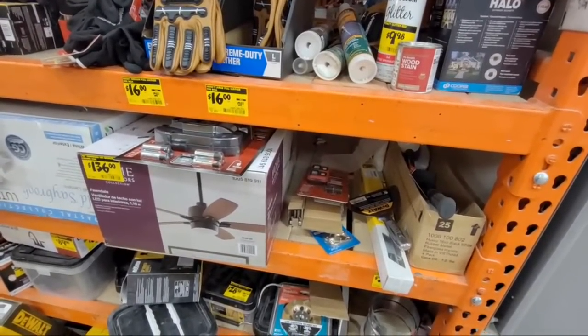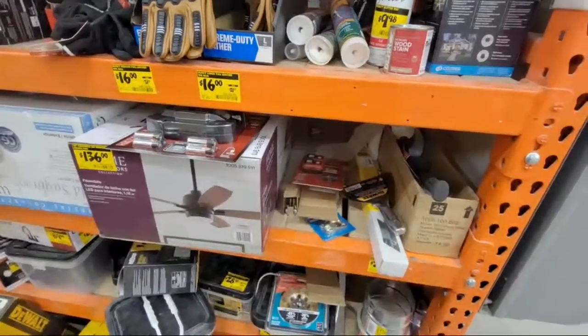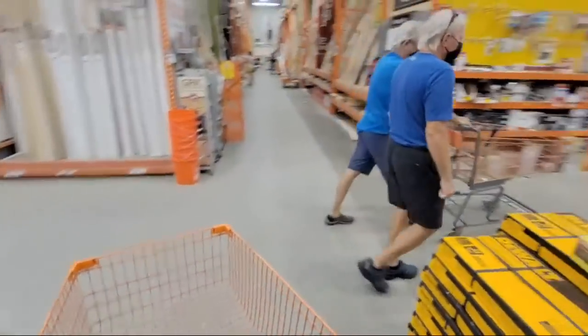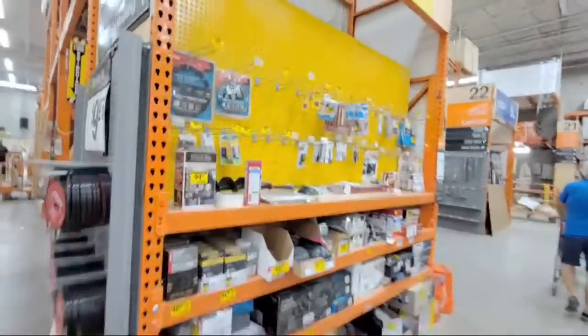A viewer asks if I can check out the adjustable-height sawhorses — yeah, we're going to walk right by those on our way up front. Let me just check to see if there's anything else on this side because there's more clearance over here. Usually they put all the little tchotchkes and stuff over here.